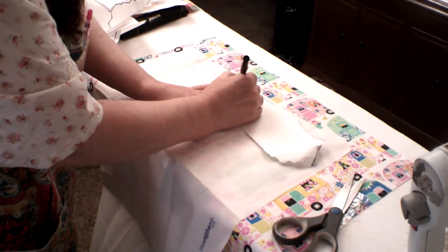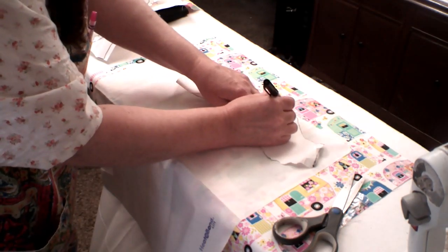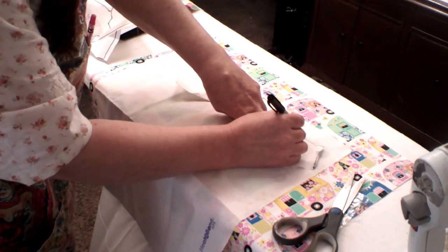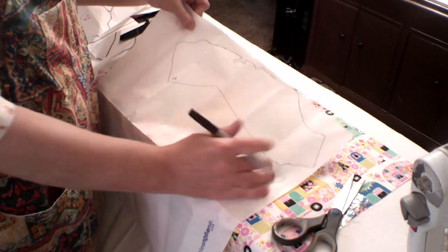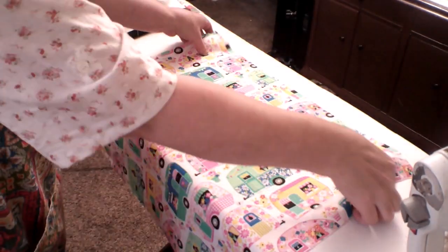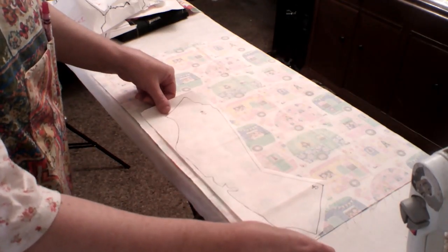I cut out the states and prepared them one at a time. I started by tracing the states onto a fusible interfacing with a peel-off back. You're going to trace it on the paper side, but make sure you flip it over so it's backwards when you trace it, and make sure you label it so you don't forget. You can test your abbreviation knowledge if you have such a thing, or try to learn them if you don't. Cut out the interfacing around the state, not directly on the border, and then iron it to the back of the fabric — don't mess up on that, you can't recover from it. Then cut the state out along the borders once it's fused to the fabric.